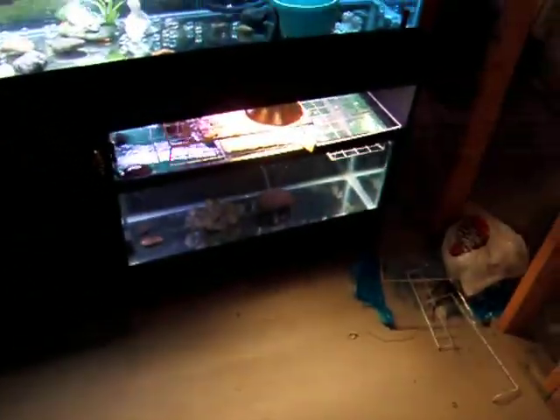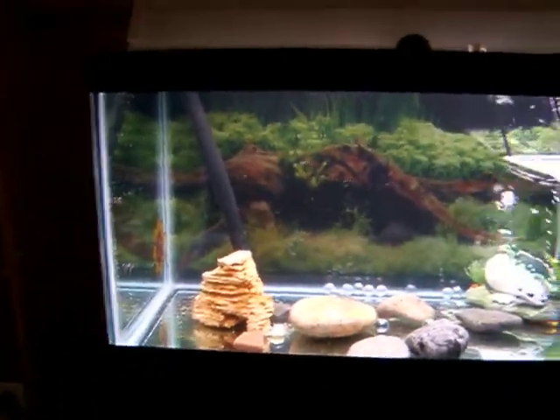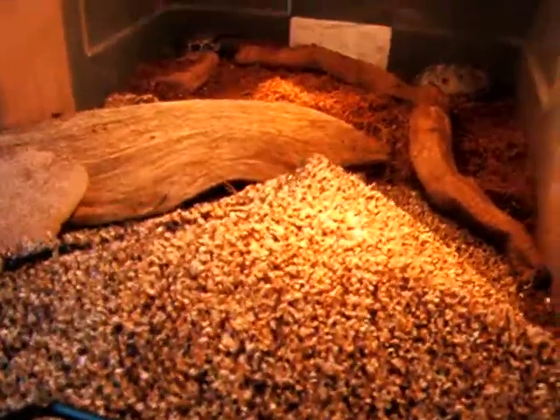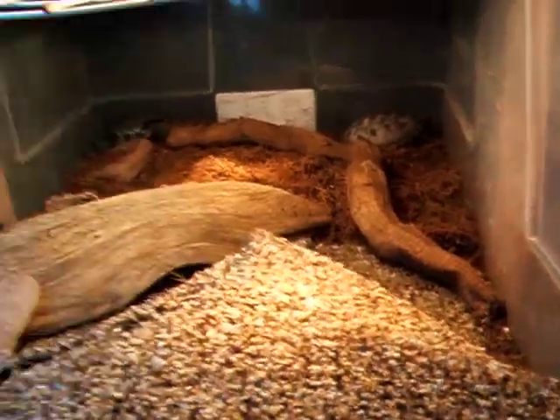Alright, this is my new tank. I just moved it. I just want to show you a few differences. I opened it all up, took out the basking platform above it and put it to the side. It's a lot bigger now, with some dirt in the background.